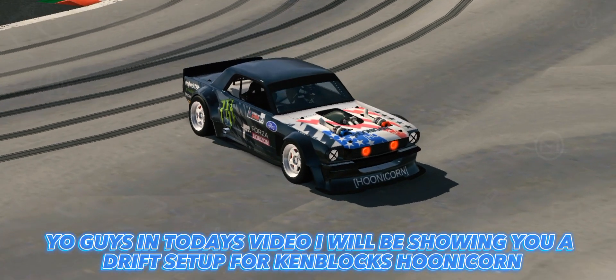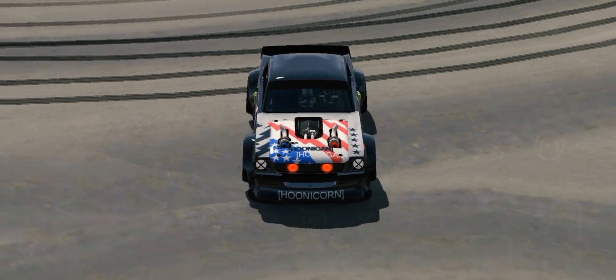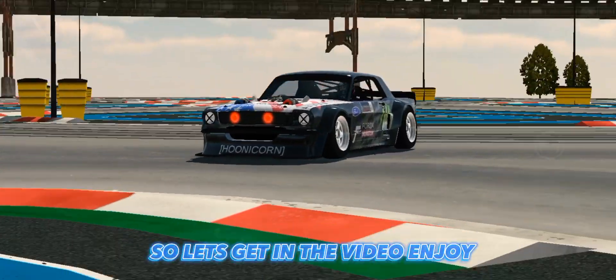In today's video I will be showing you a drift setup for Ken Block's Hoonicorn. Let's get into the video, enjoy.